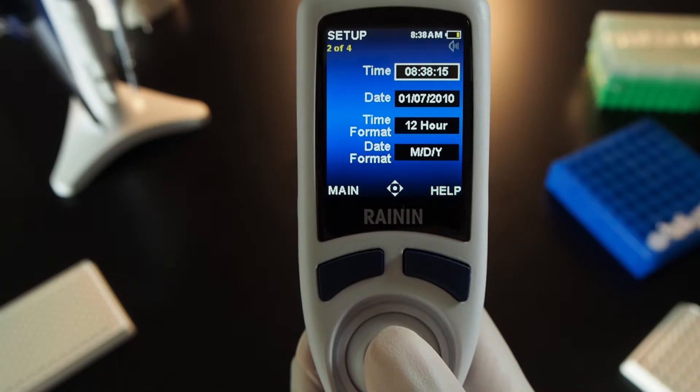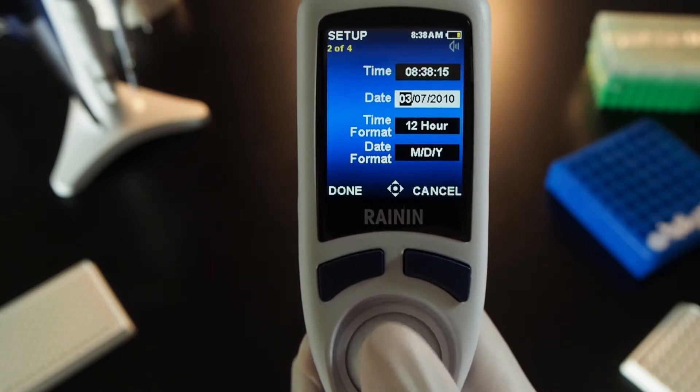Joystick down to the next page of settings and press in to set the time. Use the same controls to adjust the date, the time format, and the date format if needed.